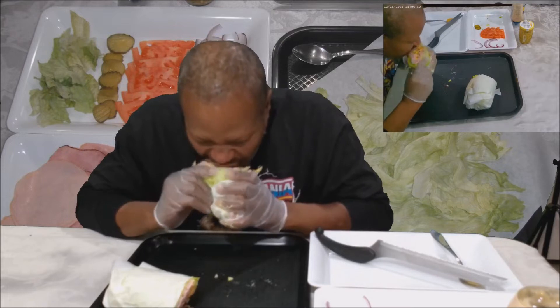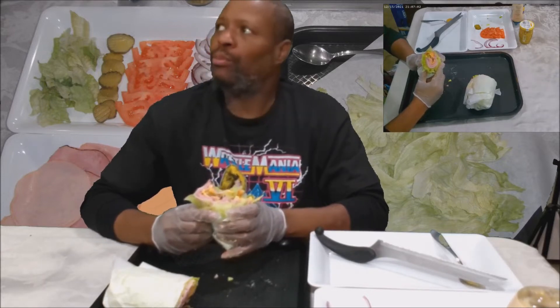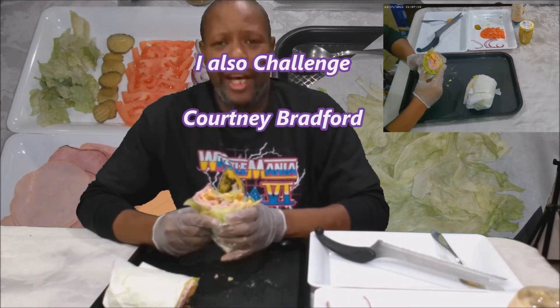And Jonell, I'm going to break out your challenge glasses. My third person — I'm going to give her a shot — Courtney Bradford. You've also been challenged.